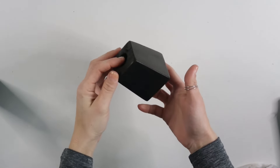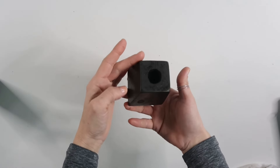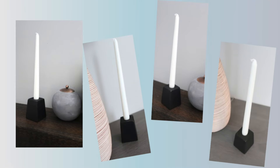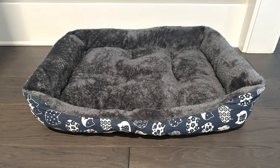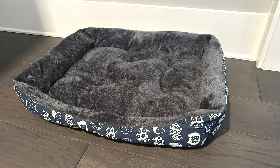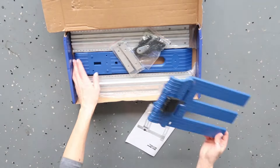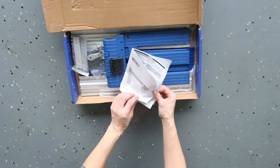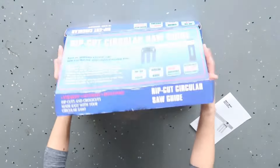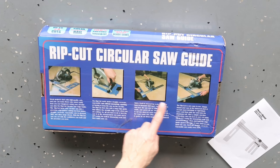Here's how it looks finished, styled with a pillar candle — so gorgeous, and so easy to make! If you don't have a furniture leg, you can use any wood block. I also wanted to share a few things I got from Temu: a pet bed my dog loves, and a jigsaw guide which is perfect for making straight cuts — I'll be using it in one of my next videos.